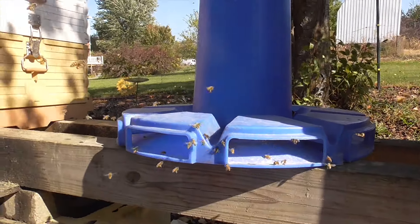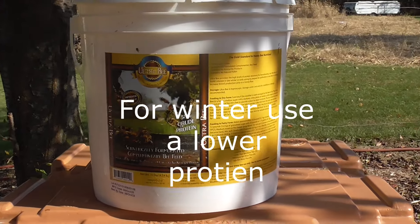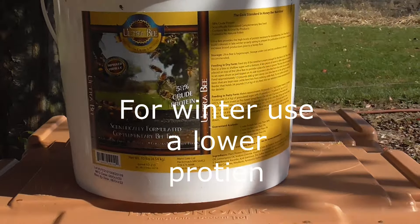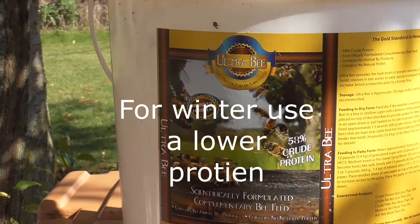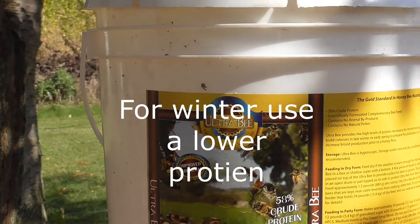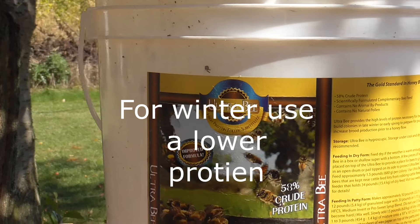Let me fade it here while I fill the feeder up. This is another product — an Ultrabee product that I use. This one here expired — that was a manufacture date — the best buy was October.